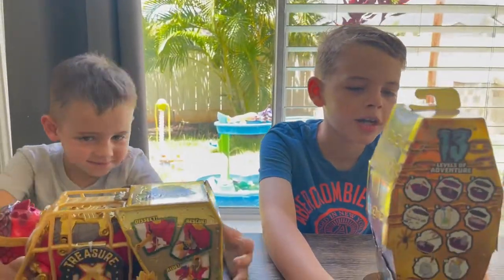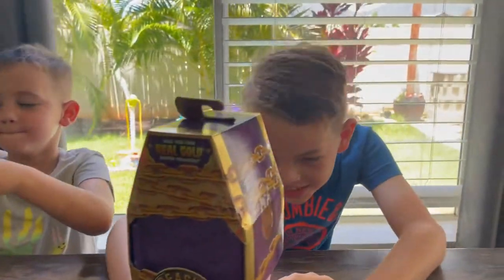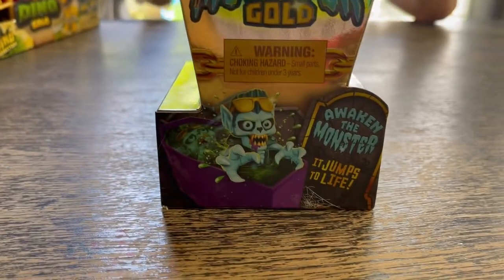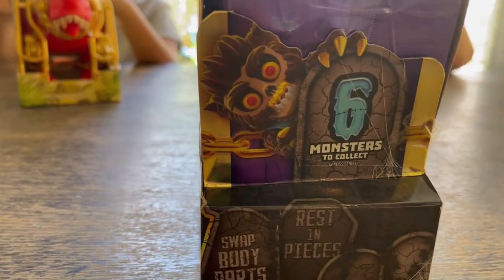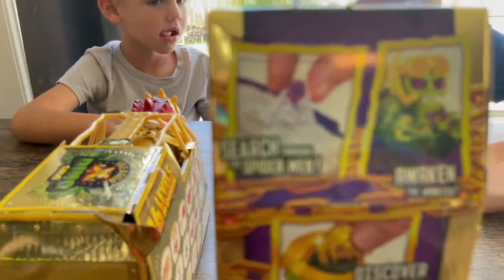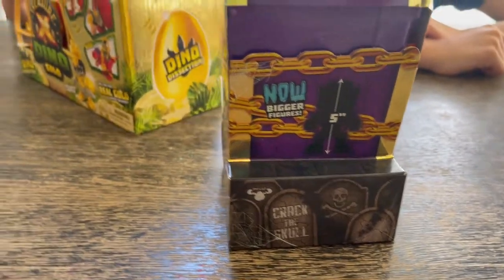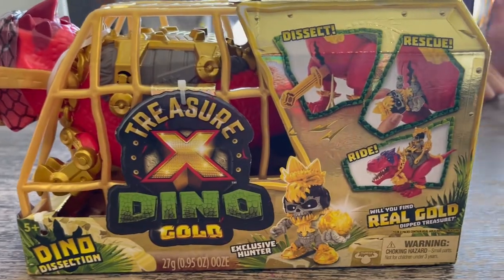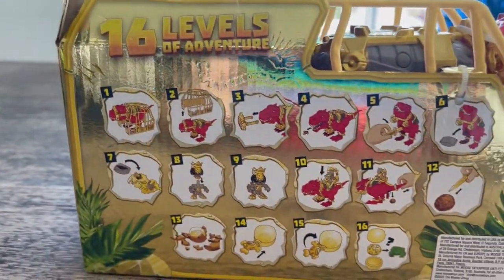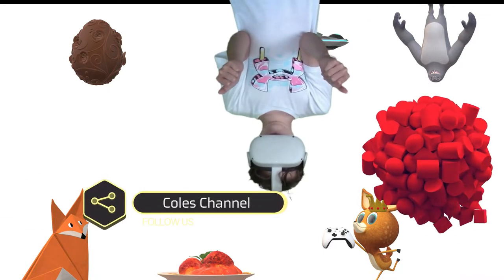Today on Cole's channel we're doing Dino Monster Treasure X Gold — Dino Gold and Monster Gold Treasure X. Thanks to Moose Toys for sending us these toys. Will you find real gold? Treasure X Monster Gold: awaken the monster — it jumps to life with six monsters to collect, you can swap body parts and there are 13 levels of adventure. Welcome to Cole's Family Fun Channel where we have fun all day long!